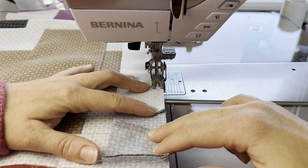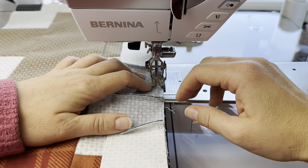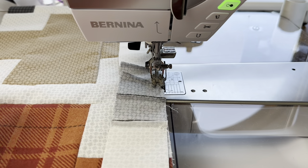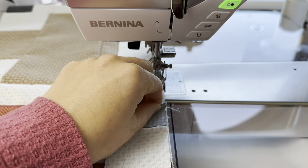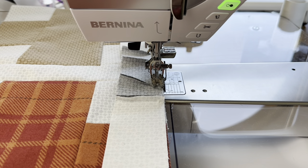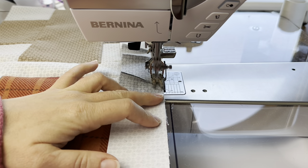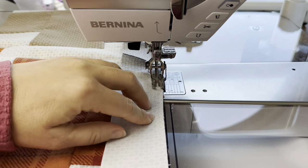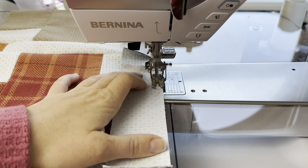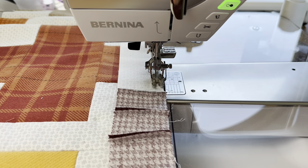What I'll do next is continue down, make the next block row, make the next sashing row, and sew those onto this one. At any point if I have to stop and can't do this in one sitting, I just label whatever I have left so that when I come back to it, I don't forget or misplace anything in the positioning of this quilt.